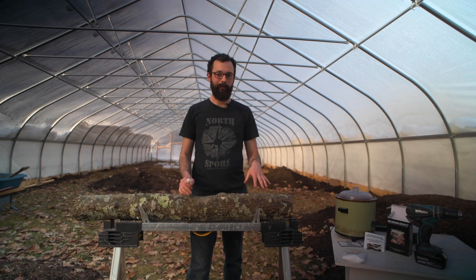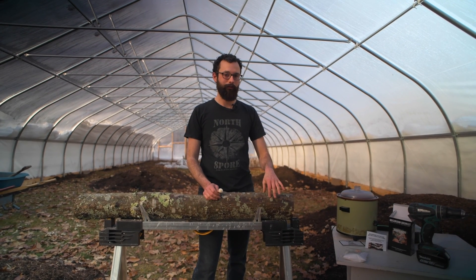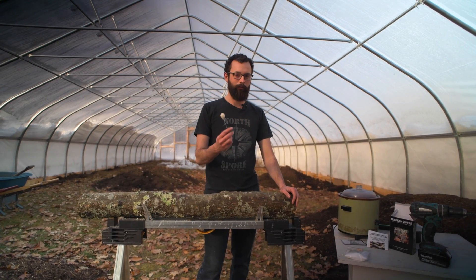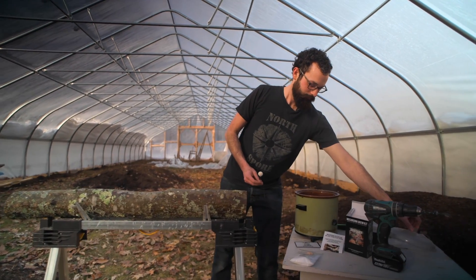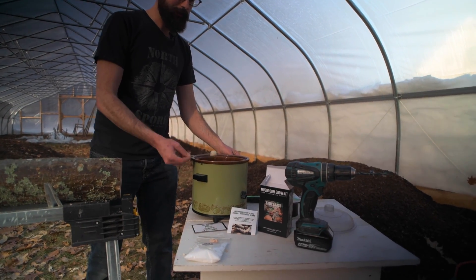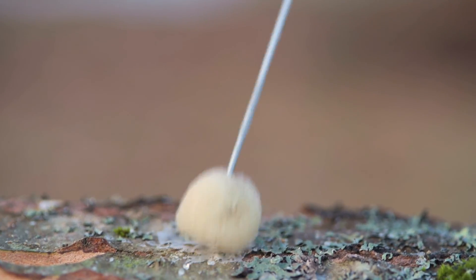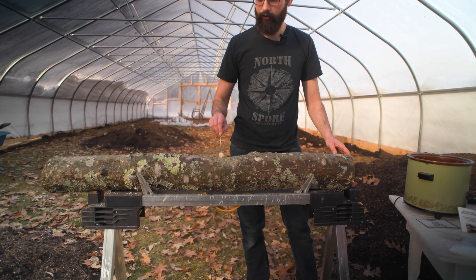Now that you've put plugs in all the holes around the circumference of your log, you need to seal the outside of those holes with wax. We've already been getting the wax melted in this crock pot, and now we're just going to use this wax applicator to get the wax onto each hole. It's pretty simple — just get the dauber covered in wax and then apply it over each hole. The daubers are nice because they allow you to use just the amount of wax you need, so if you're doing lots of logs, this helps your wax go a little bit further.